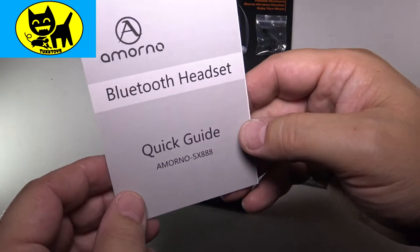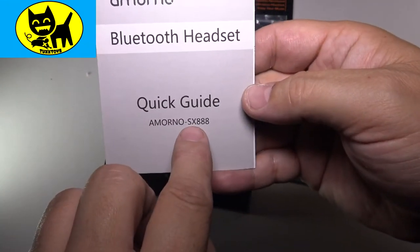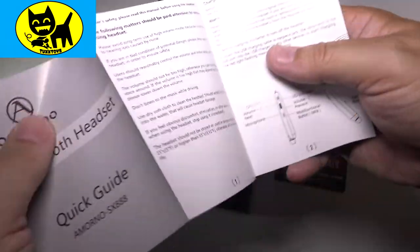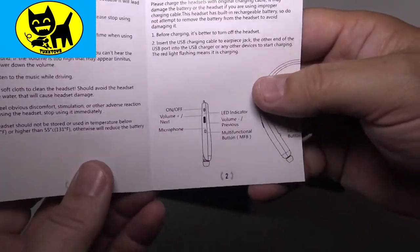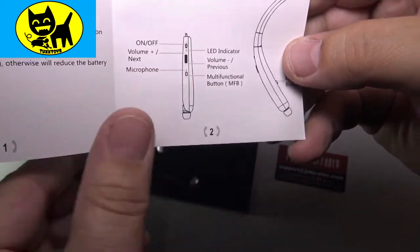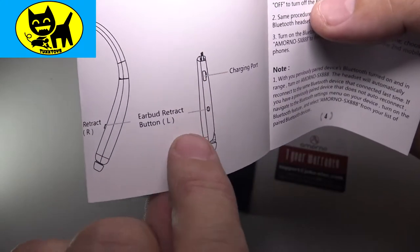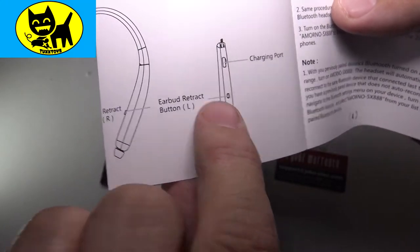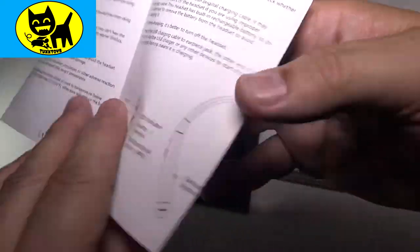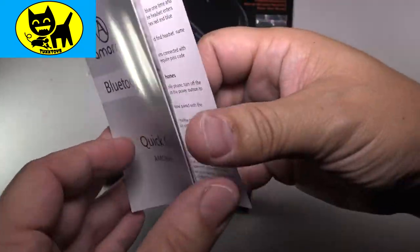We have a quick user guide here — this is the model SX-888. On the inside you can see: on and off, volume, multi-function button. On the other side there's a charging port and earbud. That's the manual — just real basic stuff, but nice.